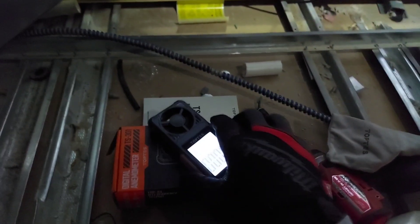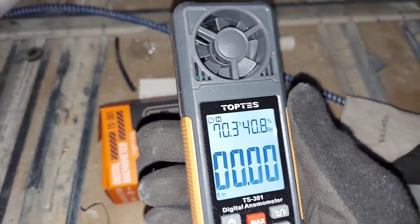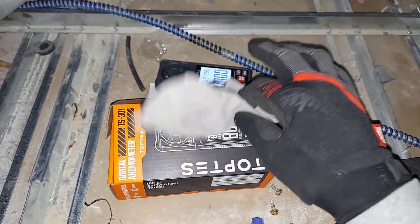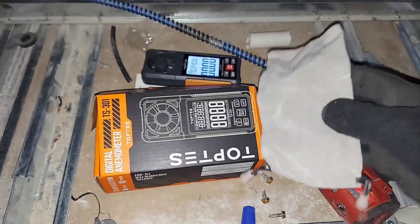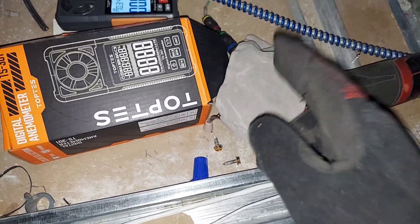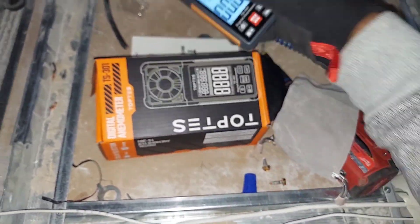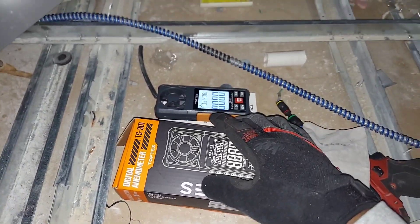There's also a backlight — if you hold this button right here, it lights up. Glow in the dark, baby. So I'm going to bring this downstairs, turn this unit on, and go measure some air velocity. This is definitely one I'm going to put in my toolbox and carry around. But this soft case — I don't know how long it's going to last among my tools. It should be a hard case. Again, this is about $25 on Amazon.